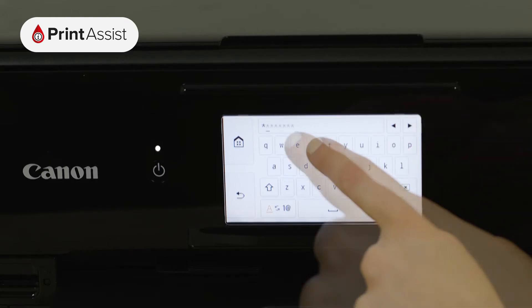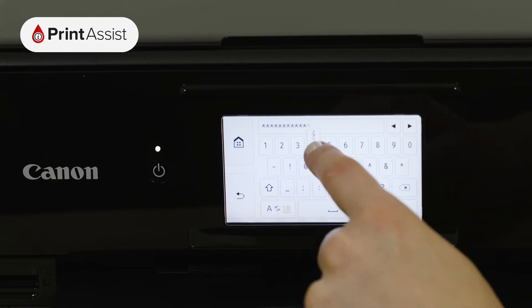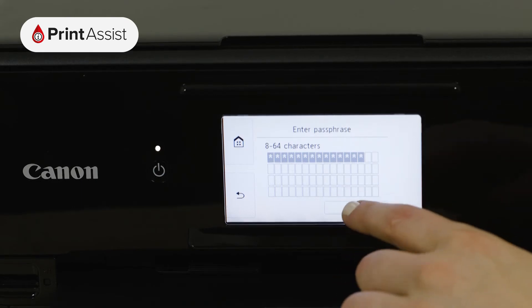Once you've typed in your password — toggling between numbers, symbols and letters if you need to — press the OK button. Press the OK button again to confirm the password.